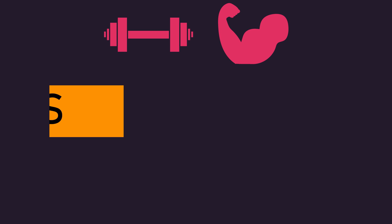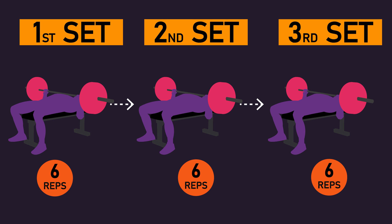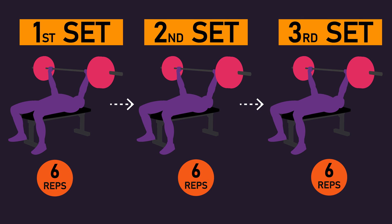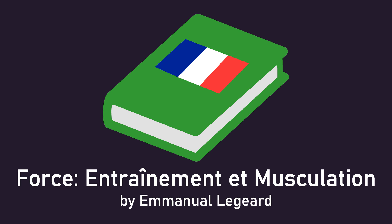When training to build strength or muscle, most people use a sets and rep structure. For instance, you may perform 3 sets of 6 reps on the bench press in a session. However, something called the 3-7 method seems to be gaining some degree of popularity in recent years. This method appears to have originated from a 2005 French fitness book. The 3-7 method has you select a 70% 1 rep max load, which equates to a load you can generally perform a maximum of 12 repetitions with.